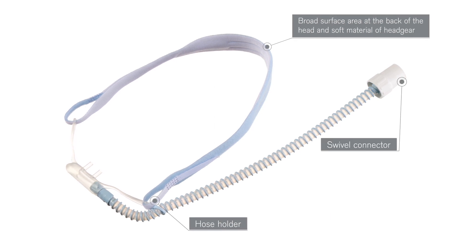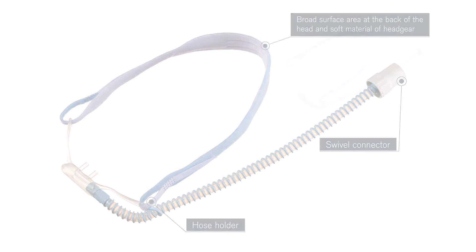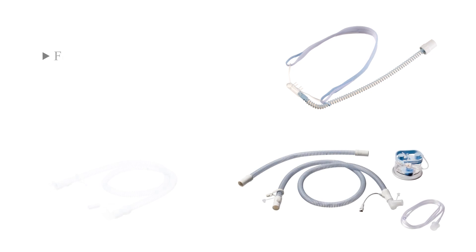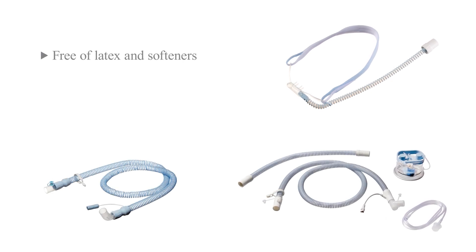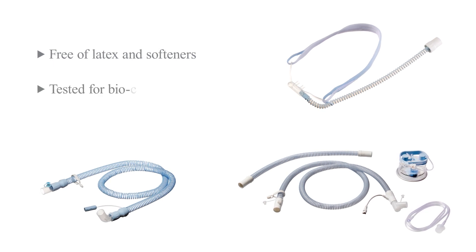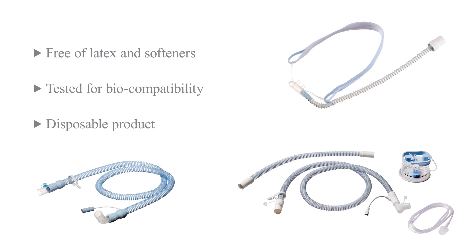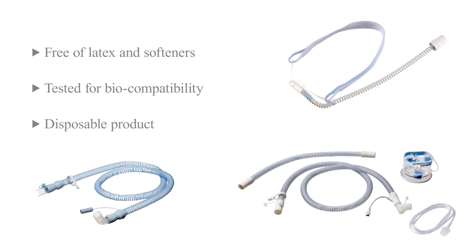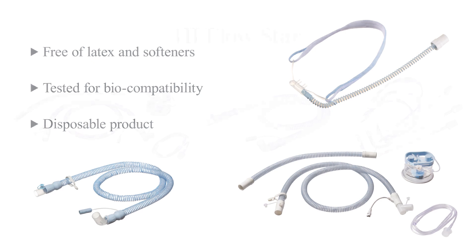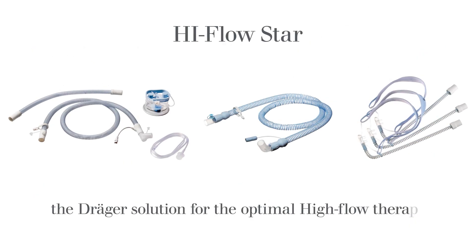Using a swivel connector can prevent unnecessary hose disconnections. Both the High-Flow Star nasal cannula and the High-Flow Star system and the High-Flow Star Aquapor kit are free from latex and plasticizers like DEHP. They are tested for biocompatibility and developed for single use, reducing the risk of product-related cross-contamination between patients. High-Flow Star — the Draeger solution for optimal high-flow therapy.